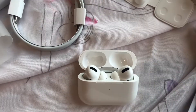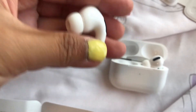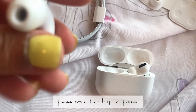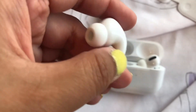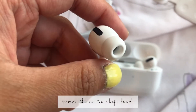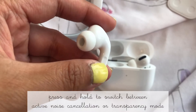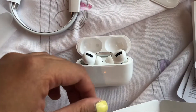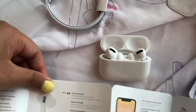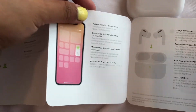It was telling me to press this side — there's a button in here on the side. So you can press this and it will play or pause. Double press to skip forward, triple press to skip back, and you can say 'Hey Siri' to activate it. Press and hold to switch between active noise cancellation and transparency mode, which I have no idea what those are. Touch and hold volume to see noise control options.